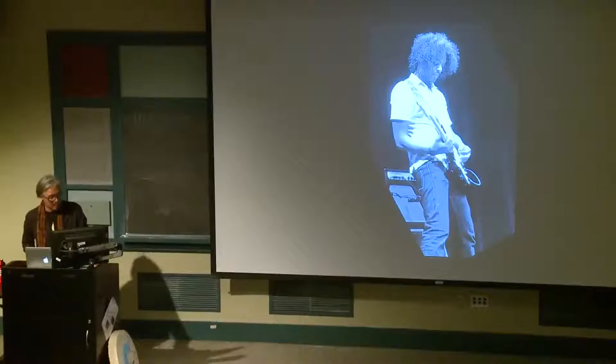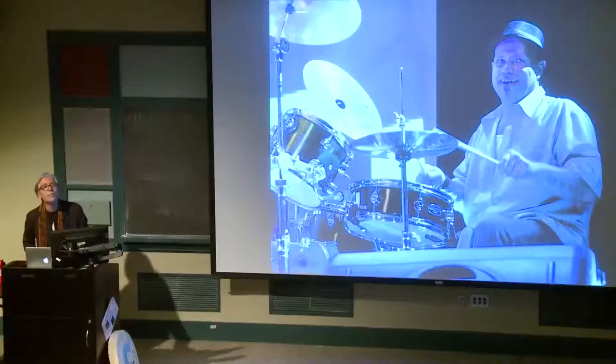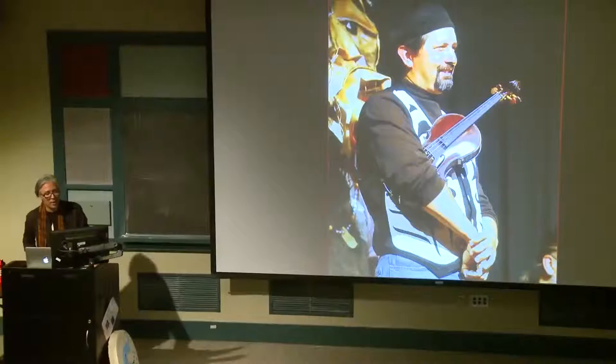This is our token white guy. Most of the musicians are Native American or African American. And this is James Luna — he's a performance artist out of San Diego.